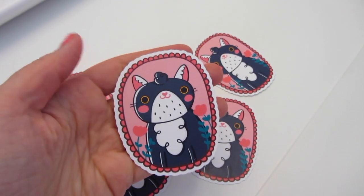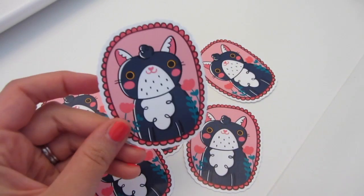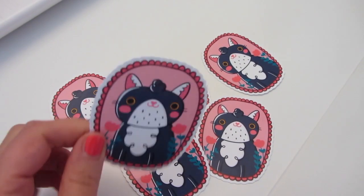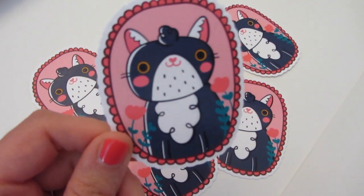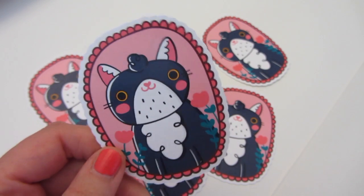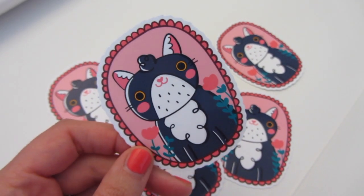Yes, you can find this one and many more on my Etsy shop — I'll leave you the link in the description in case you want to have a look. I hope you liked this video. If you are not subscribed to my channel, please consider subscribing, leave me a thumbs up, and I will see you in the next one. Ciao ciao!